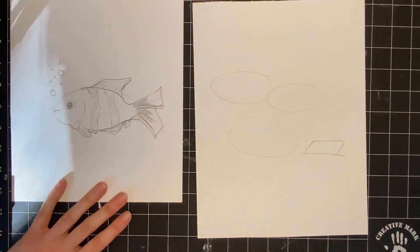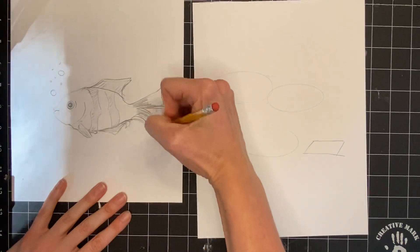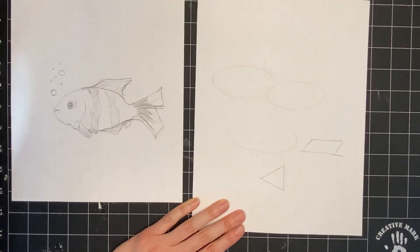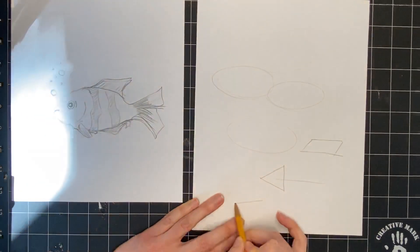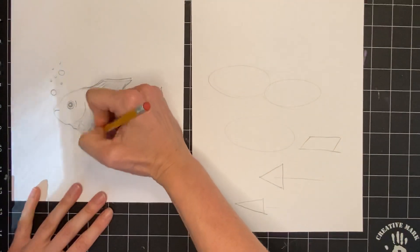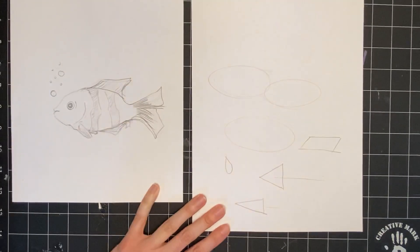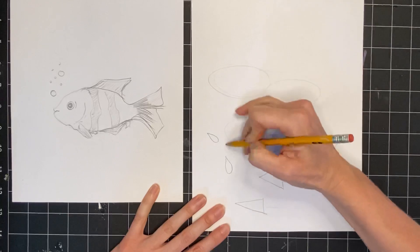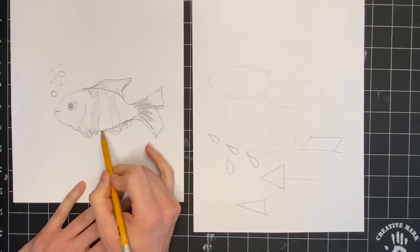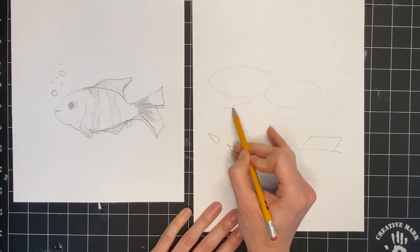Now let's look at the fin - that shape is something like a triangle sitting on its side, almost like an arrow. I'll make another one sitting on its side like the top part of an arrow. I also have this little side fin, which I'll consider a teardrop sitting at an angle - an angled teardrop. Then there's the little underneath fin, which is almost the shape of a shallow triangle.